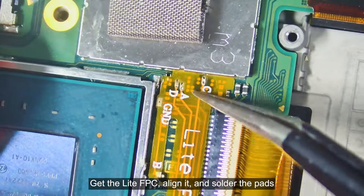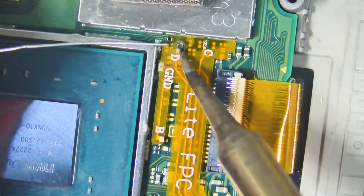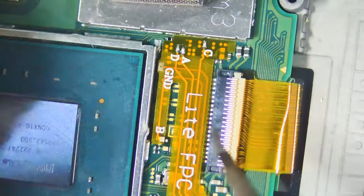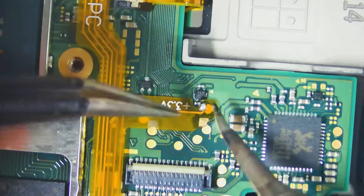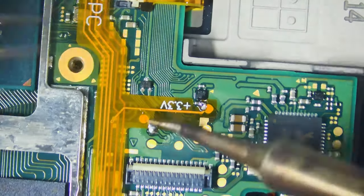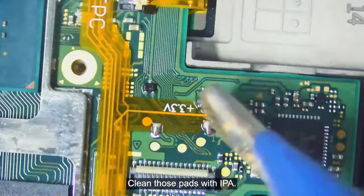Get the light FPC, line it up, and solder the pads. Clean those pads with IPA.